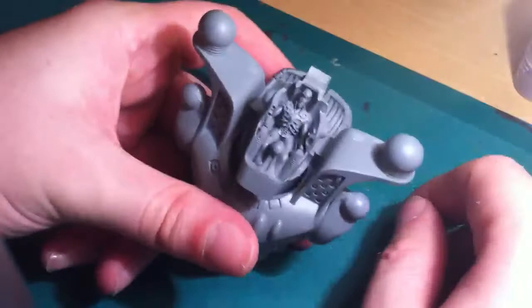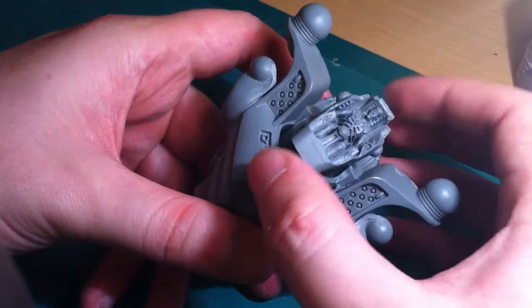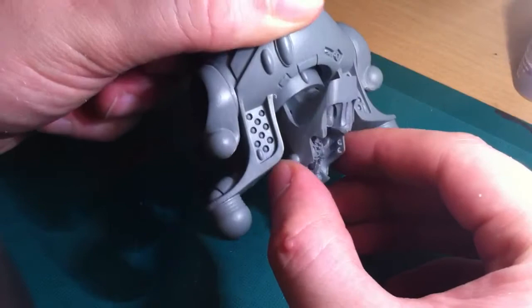And voila — the head sticks to the neck and you can twist it round. It does always want to come back to a set position, and if you twist it too far it'll snap back a little bit. But yeah, job done: one magnetised head. The trick is just making sure the magnets are the right way round and you drill the hole in the right place — other than that, happy days. I hope that's been useful on how you magnetise a join. Take a look back at my other videos to see how I'm getting on. Cheers.